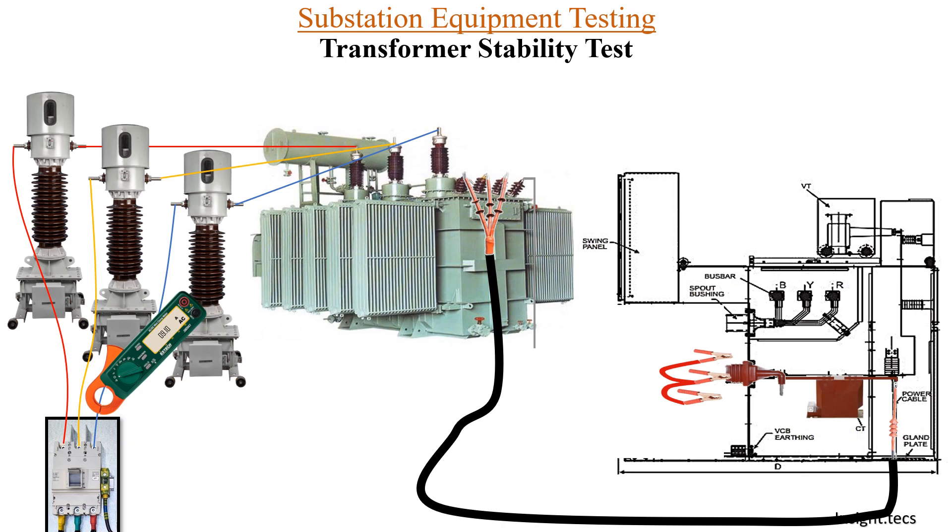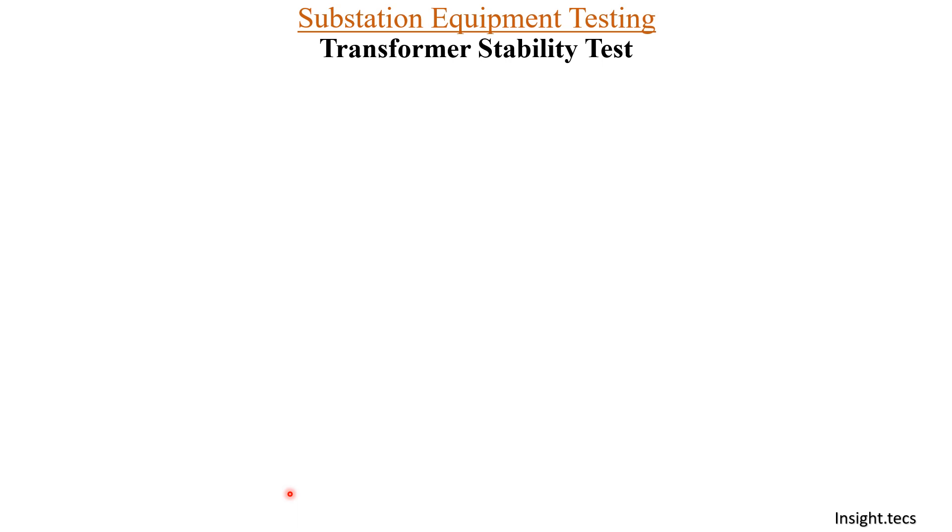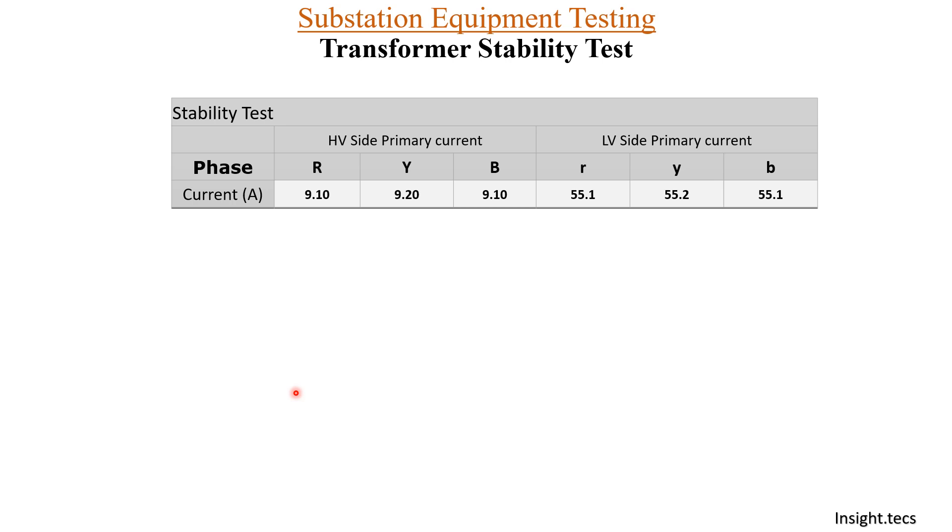Now we measure the currents on the secondary side. On the secondary side, the CT values are 55.10 amperes. On R phase it is 55.10. For Y phase, we measure by connecting both wires and bringing them inside the clip-on — the ampere is 55.20. Once all the measurements are done, let us make a table. For HV primary current, we have measured all three phases and it is around 9 amperes. For the LV side, primary current is around 55 amperes. We will understand how we get these results based on the CT ratio.